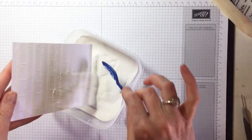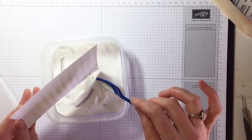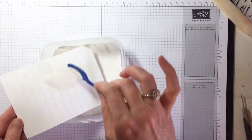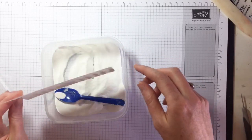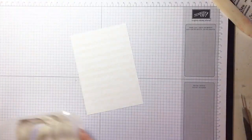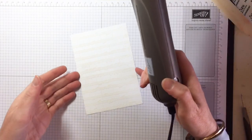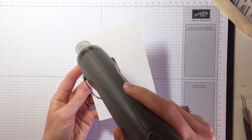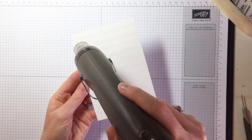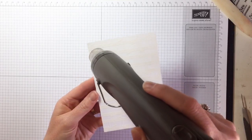I'm a super lazy crafter — if things aren't at arm's reach I'm probably not going to use them. So if all my embossing bits and pieces are over at a desk that's far away, I'm probably not going to do embossing. The next thing you're going to do is get your heat gun and heat set all of that white embossing powder. It does take a little while, so you just need to make sure it's nice and shiny and well set.